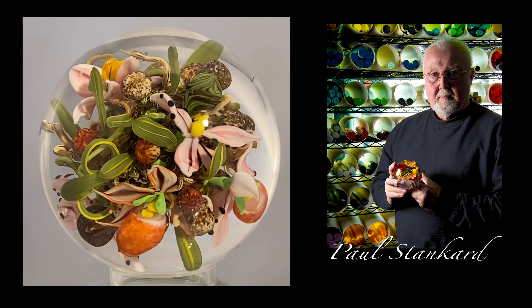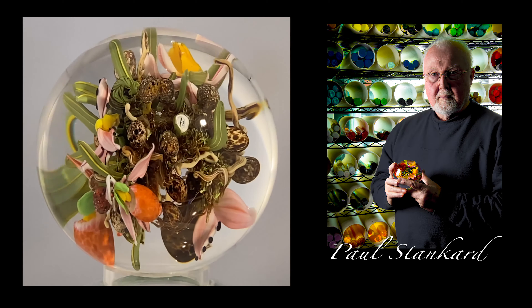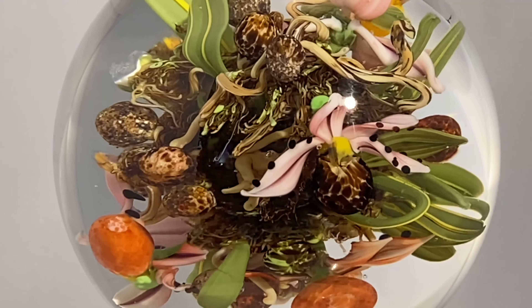I'd like to share with you the process and techniques that I have both perfected and developed. These techniques have enabled me to create this glass orb that I have titled Orchid Bouquet Cluster.